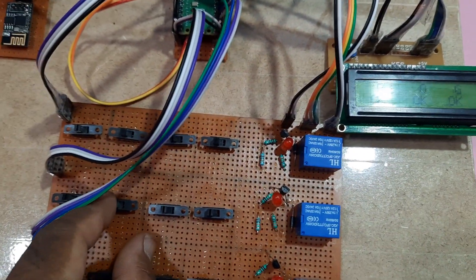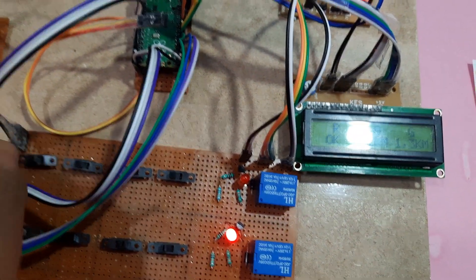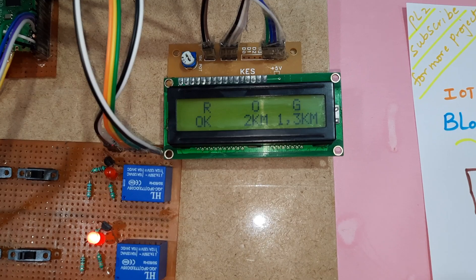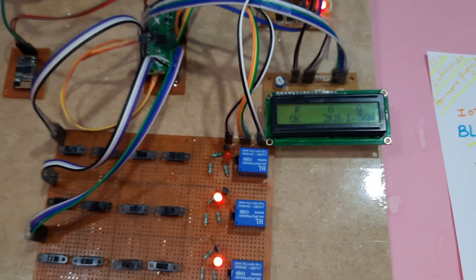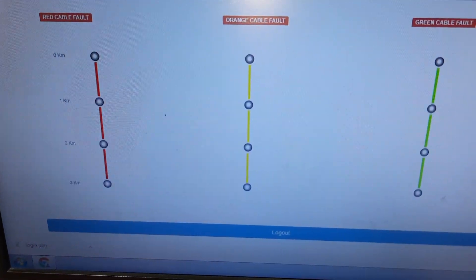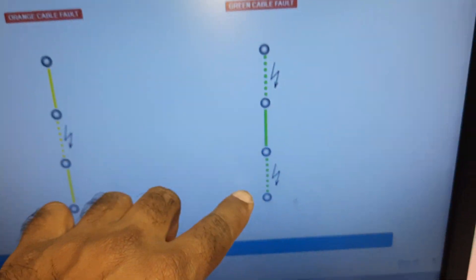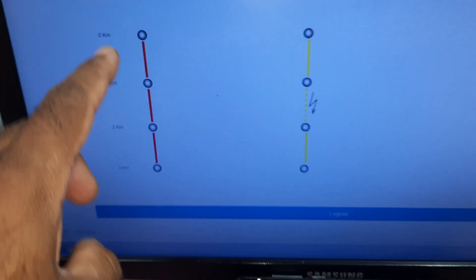Now orange two and three fault, one and three fault — red is okay. Orange two kilometer and green one and three fault. After the 20th count it will check the counts and update the data onto the server. Green and orange fault: one and three fault, two fault — red all okay.